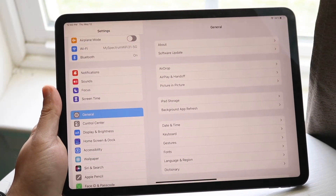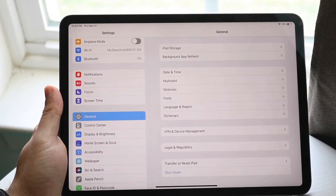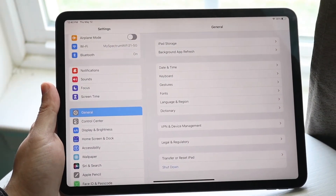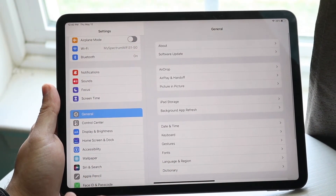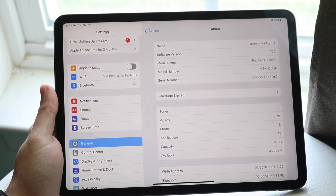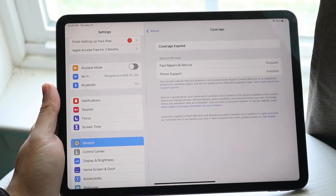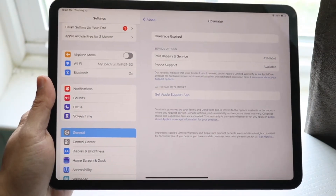On top of that, what you can also do is make your way over to your Settings application. Go and click on Settings, then make your way over to the About section of your specific iPad. Click on About and you can get a ton of different information here. I would recommend looking right here where it says 'Coverage Expired' — click there and it can actually tell you a couple of different things.